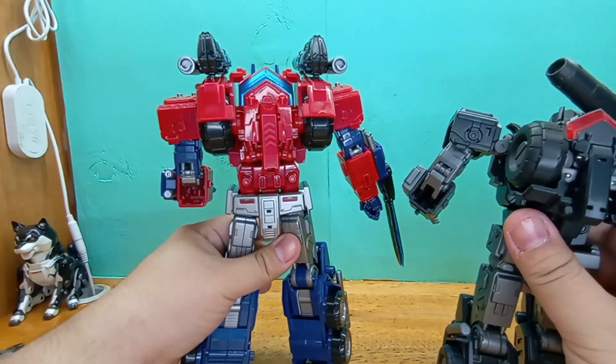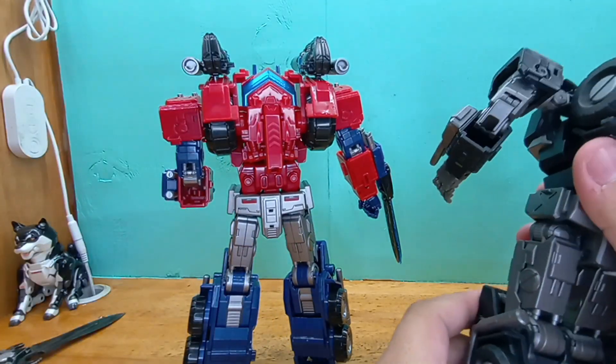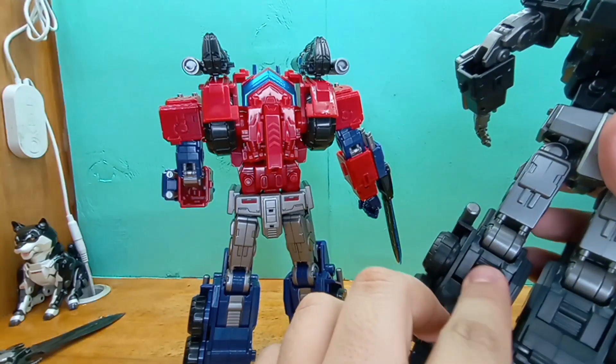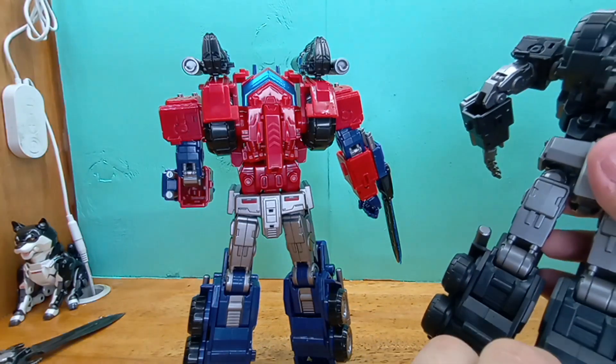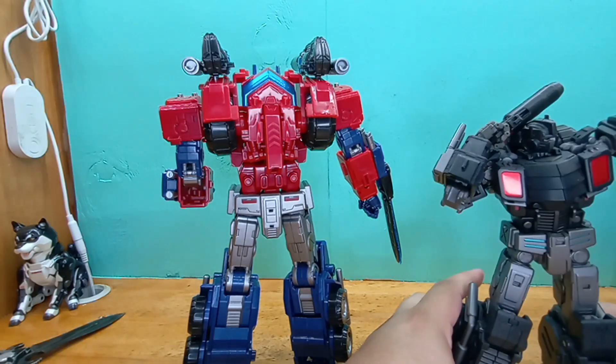It's weird, because it's really hard to describe. You'd really have to handle it yourself so you could actually tell the difference. This guy actually has stress marks here because transforming the feet and legs isn't as easy as you hope it would be, so it gets some stress marks.